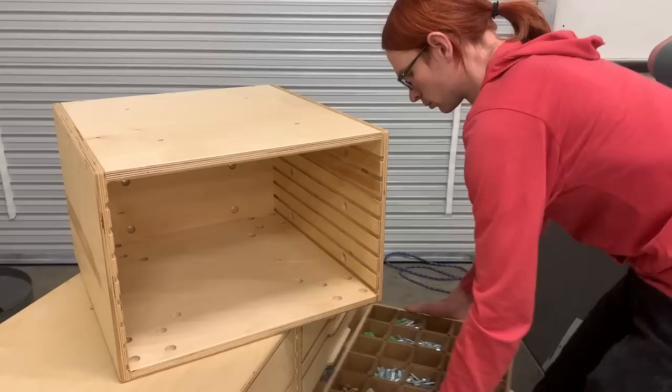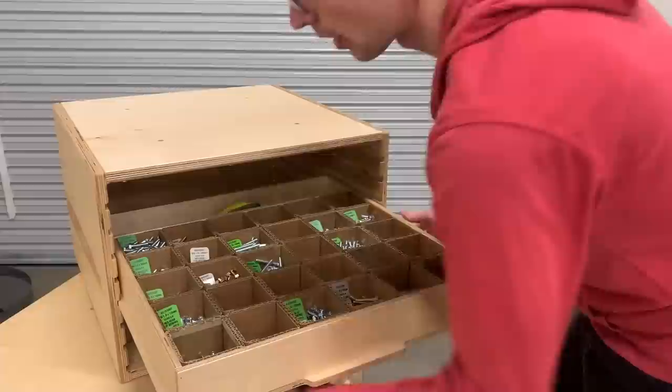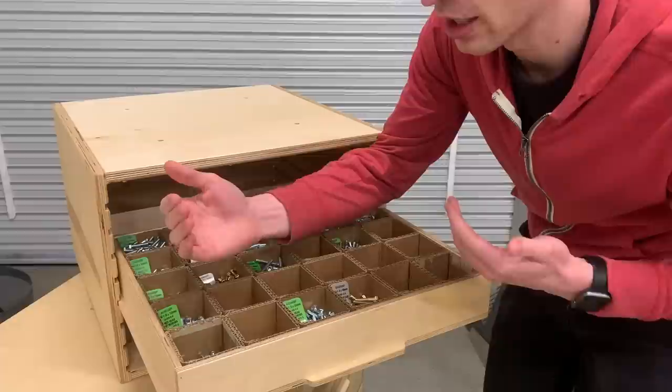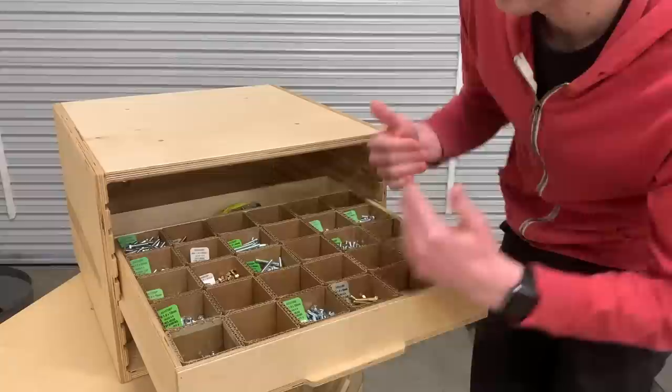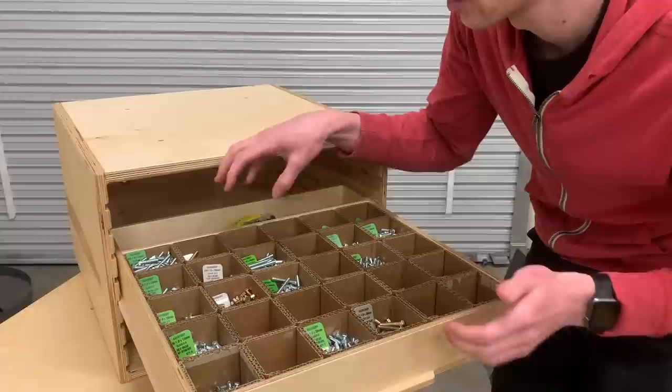The inside of this drawer is exactly 450 millimeters wide. When you add 9 millimeters for the sides of the drawer, 2 millimeters of clearance, and 18 millimeters for the side of the cabinet, 508 is just what you end up with. That works out really nicely because it allows me to make the inside of the drawer 450 by 375, so that it's divisible by these 75 millimeter boxes.